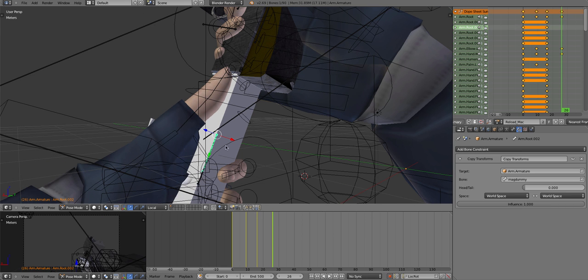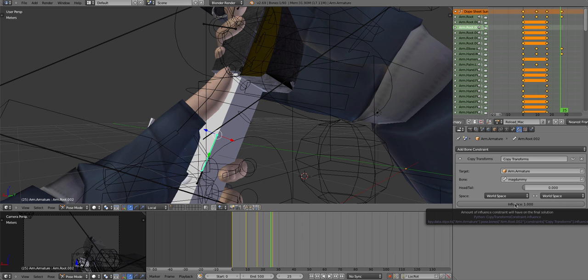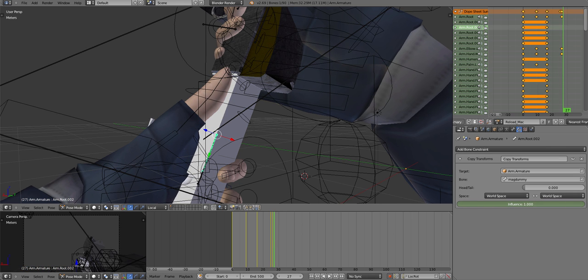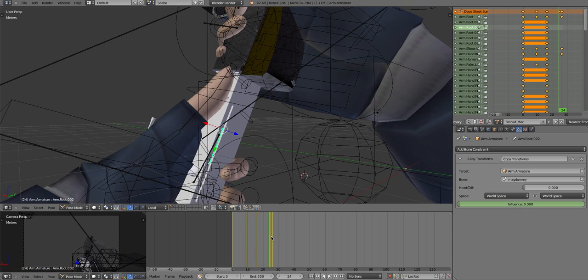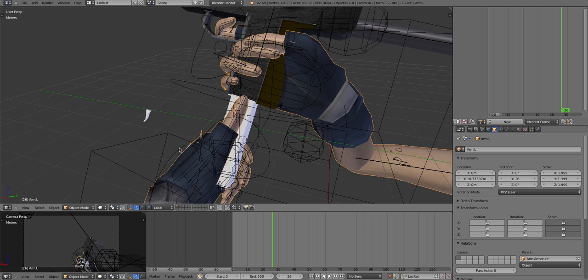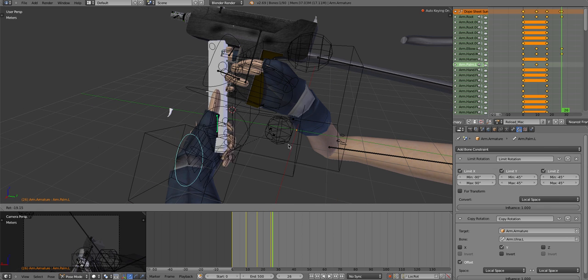Now click on your magazine bone. On the frame before the current frame, drag it back there and hover your mouse over the influence value and press I. Drag it down - if you don't have the keyframe set press I again. Then go to the next frame and move the influence all the way up, press I. Now this should be attached to our hand. That took me ages to figure out.